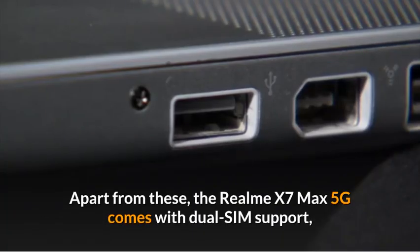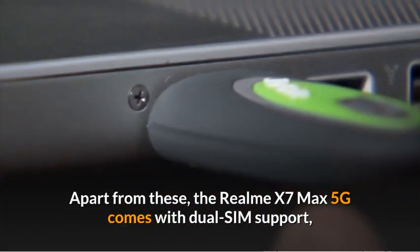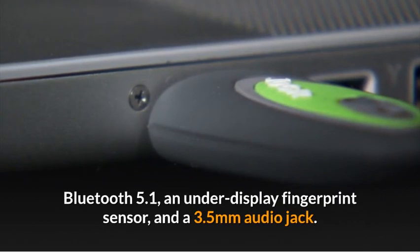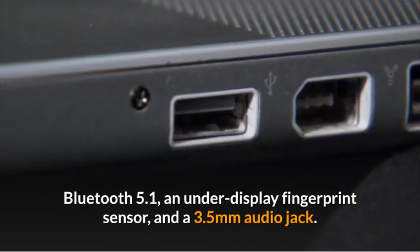Apart from these, the Realme X7 Max 5G comes with dual SIM support, Bluetooth 5.1, an under-display fingerprint sensor, and a 3.5mm audio jack.